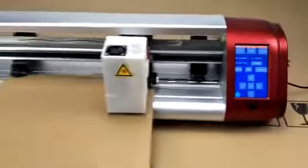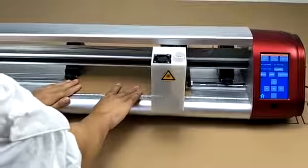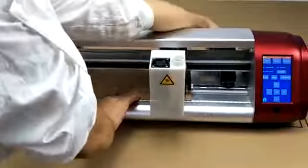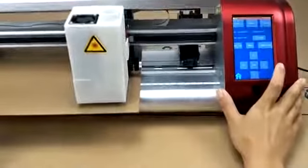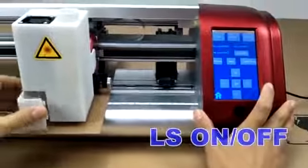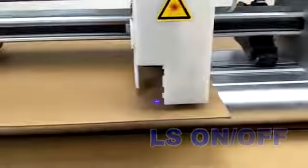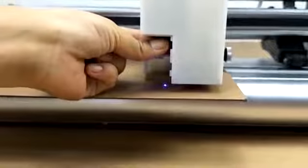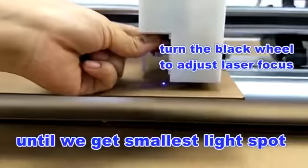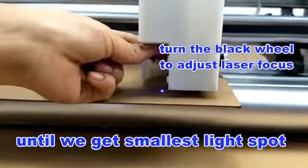Let's note the material. We press LS ON, and here we can see a laser point — it's a very soft light. Then we can turn the black wheel to adjust the laser focus until we get the smallest light spot.